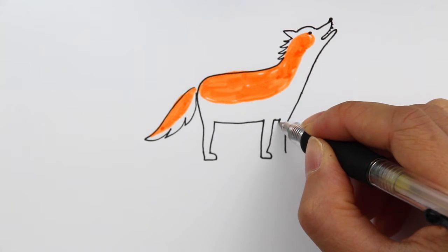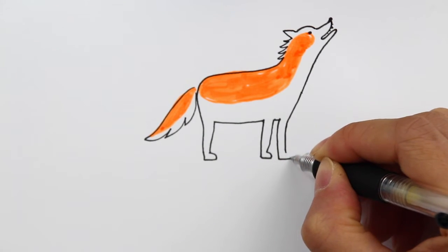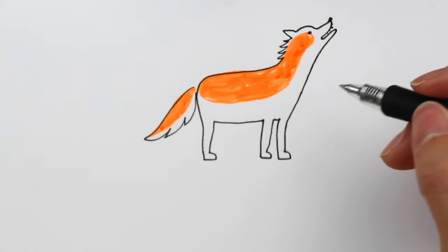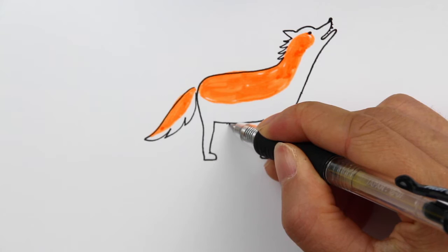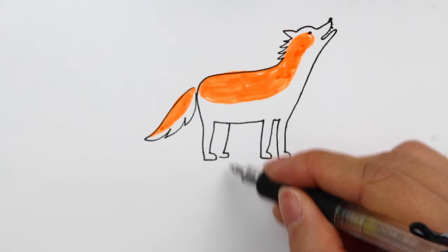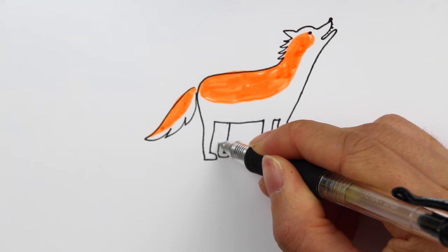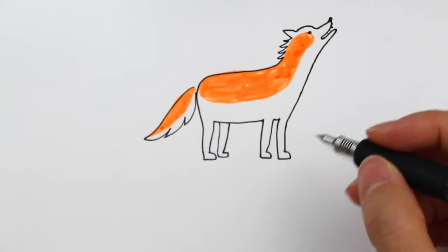Add another short line to continue the body part, then come all the way down and add the little foot the same way. For the last part, we're going to draw one more leg behind the body — this one is a little closer to the back. Come all the way down, draw a little curve, making sure you don't stick it out more than the first leg, then come all the way back.